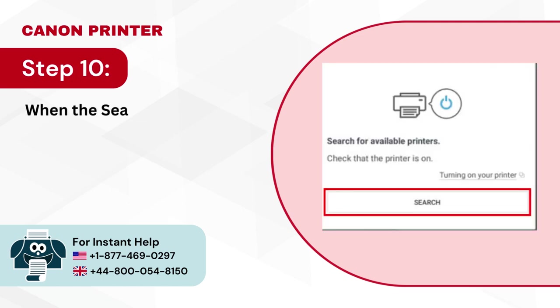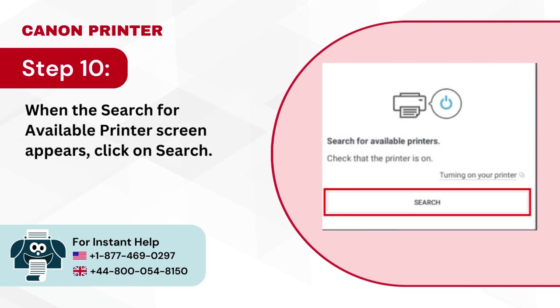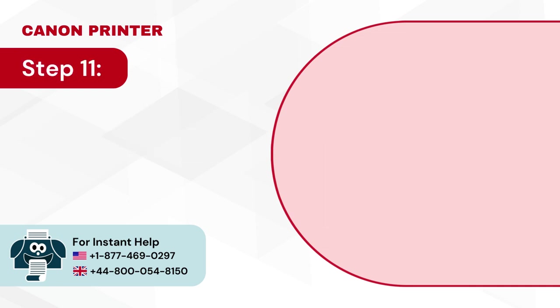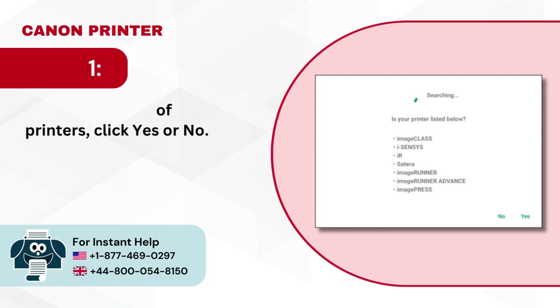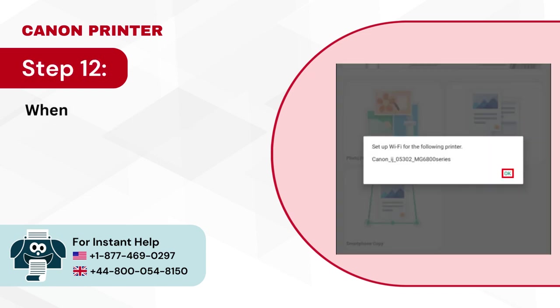Step 10: When the search for available printer screen appears, click on search. Step 11: If you get the list of printers, click yes or no. Step 12: When you are prompted to set up Wi-Fi for the printer, click OK.